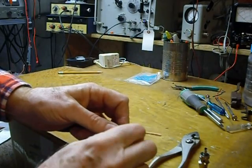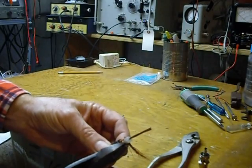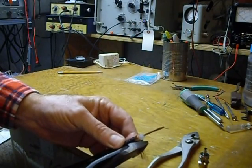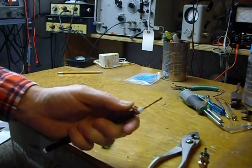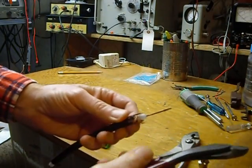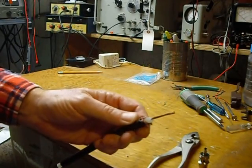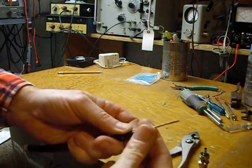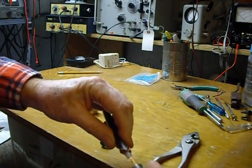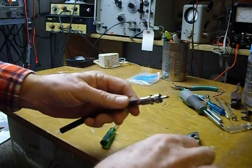Then you clip the braid back so they're very short — I'd say a quarter inch like that. You want them all the way around; cut them back quite short. Fold them back over the coax and away from the center.